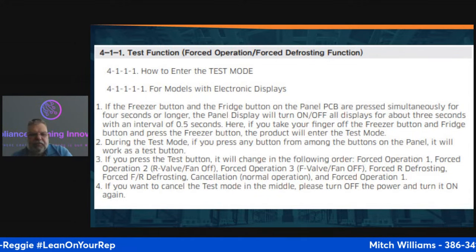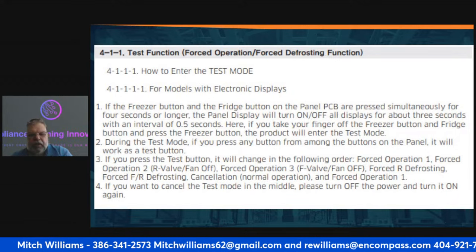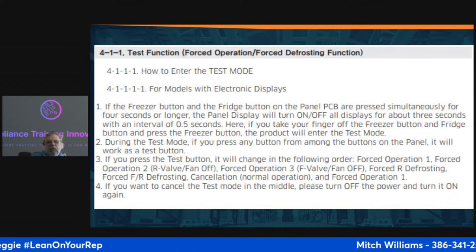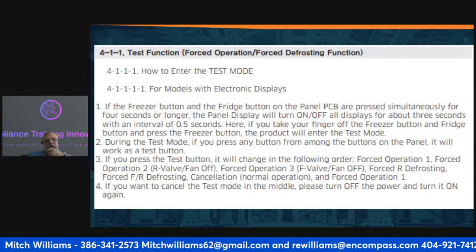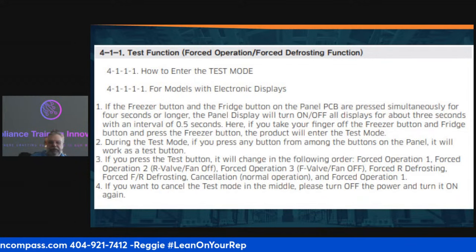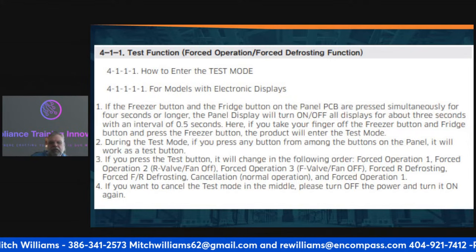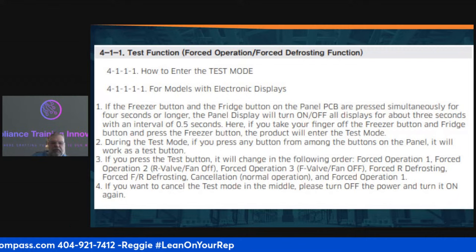In test mode: press the freezer and fridge buttons simultaneously for about four seconds. The display will turn off and on with a 0.5-second interval for about three seconds. Release and press the freezer button to enter. During test mode, pressing any button on the panel will act as a test button. Each button press will cycle through the forced operation modes in sequence.